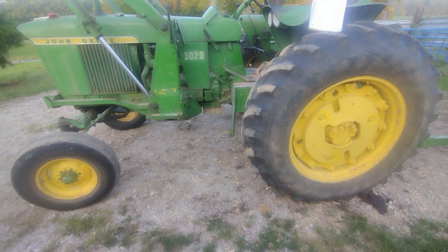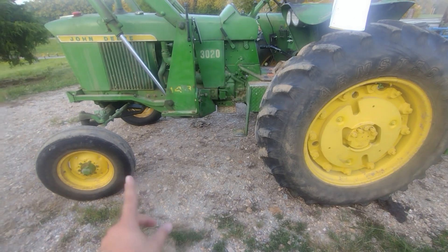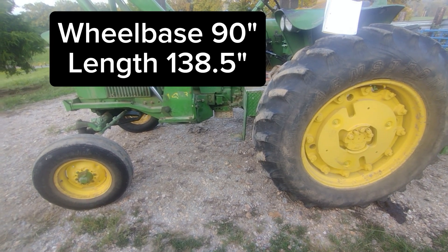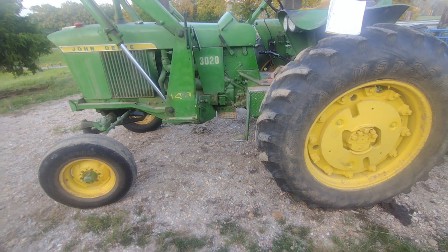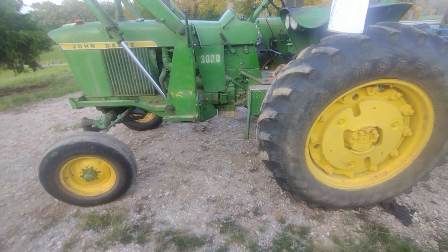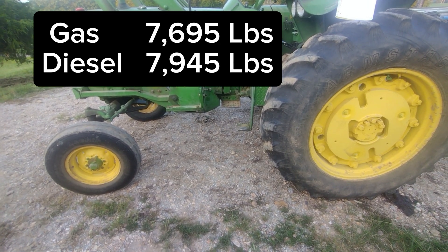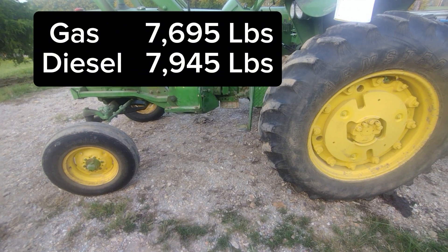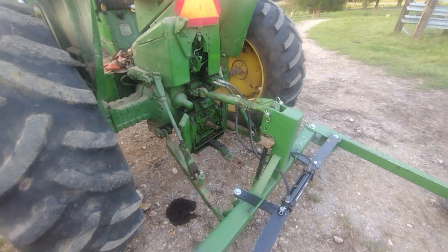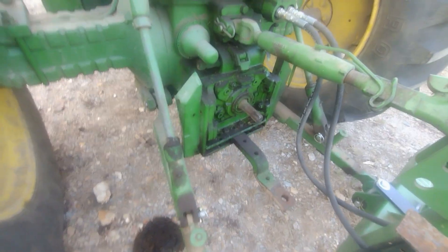These tractors have a 90-inch wheelbase, measured center to center. The overall length is 138.5 inches. This tractor would weigh 7,645 pounds in the gas variant, and 7,945 pounds in the diesel variant operating weight. They have 540 and 1,000 PTOs, switchable right there.